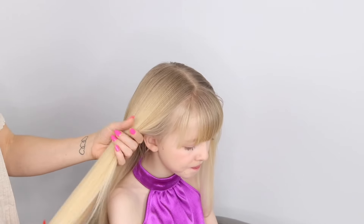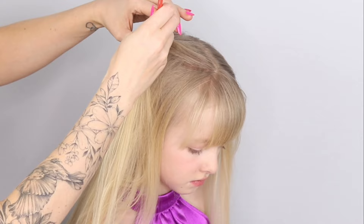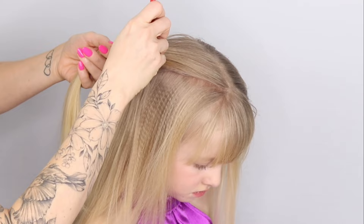Hi everyone, we're back with another braid today. This one's got a pop of colour to it, I think you'll love it. I'm starting off by just parting the hair in almost like a curved shape — a curved, almost letter C, coming down slightly towards the ear and then stopping there.